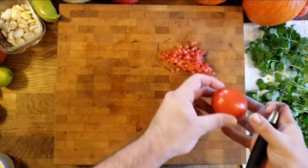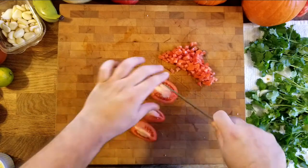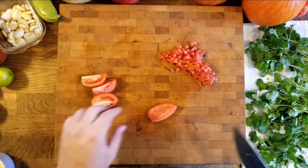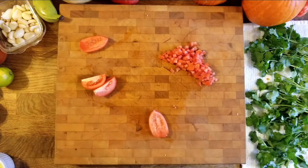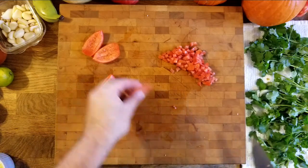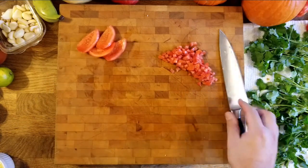One more tomato — cut it in half right down the middle, quarter it, remove the flesh inside. Remember, let the knife do the work. I'm not putting too much pressure; just letting the sharpness go right through. I'll finish the rest and put it in my mise en place.